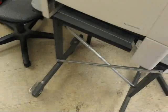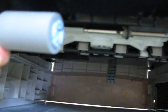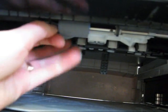Remove the paper tray completely. Inside the printer there's one more feed roller — same process. Pinch the end of the roller; the clip will let it remove off the shaft. Install your new roller.